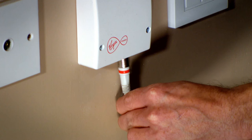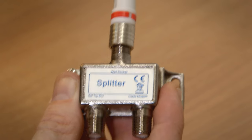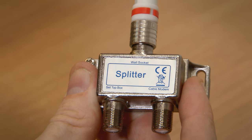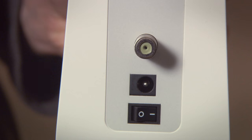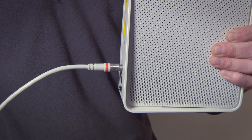With newer Virgin Media connection boxes you may only have one outlet. Now connect the free end of that coax cable to the port marked wall socket on the splitter. Take the other coax cable with two red ends and push one end of it into the splitter where it says cable modem. Now take the other end and connect it to the socket that sticks out on the back of your hub.